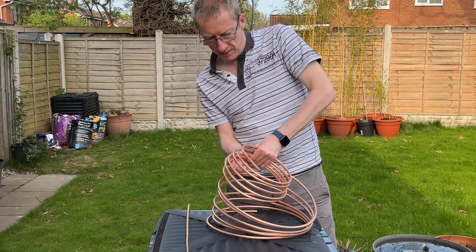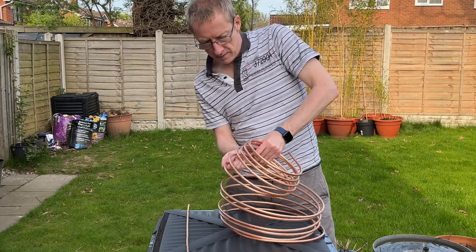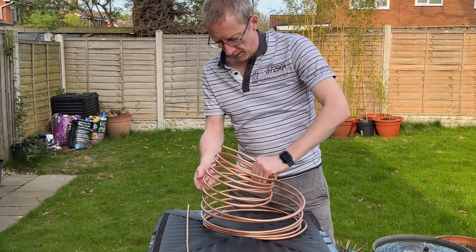I decided to reduce the diameter of the copper pipe coil as I wanted to concentrate the copper tubing at the centre of the compost bin, where it should be at its hottest.